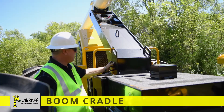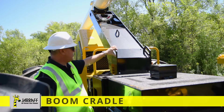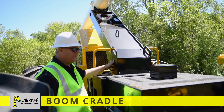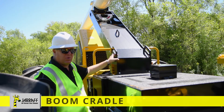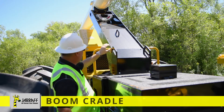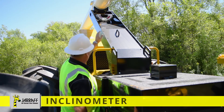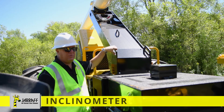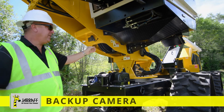Another key component of the giraffe is our boom cradle. As you'll notice, it's been reconstructed. On this particular model, you're able to unbolt the boom cradle if you ever had one get warped and needed a new one — you can order one from the parts department and bolt one in. At the top, we have our slope meter: 25 degrees in the green, and as you get into the red you know you're getting on too steep of a slope.